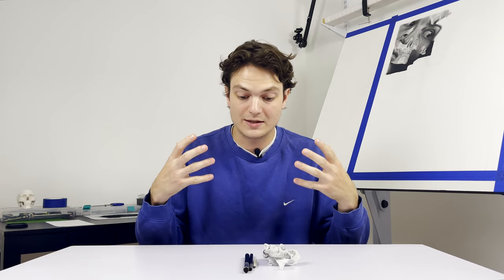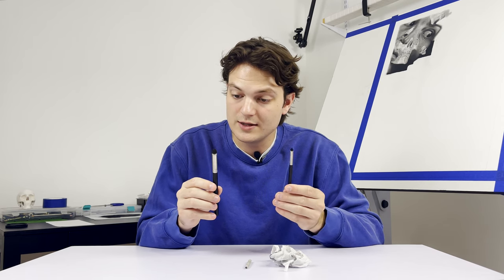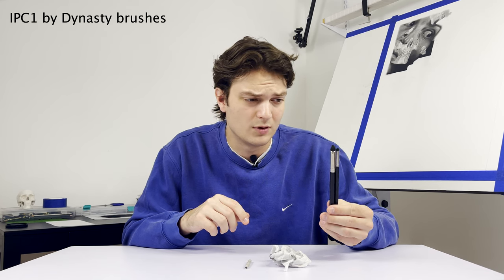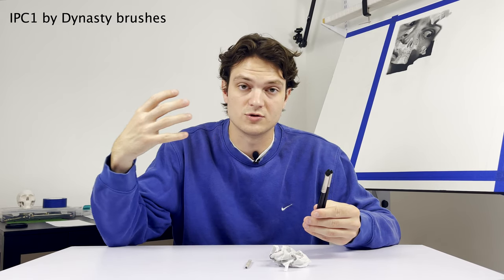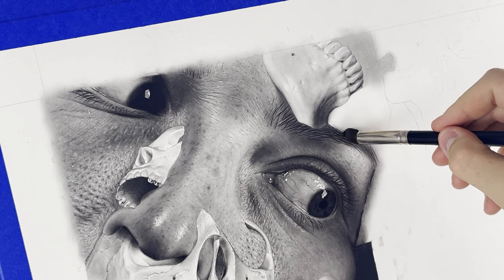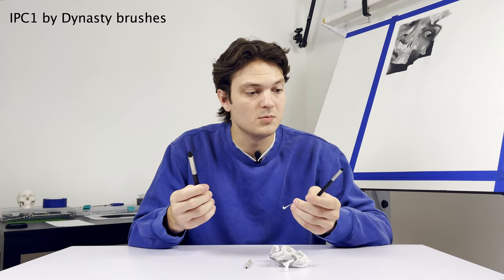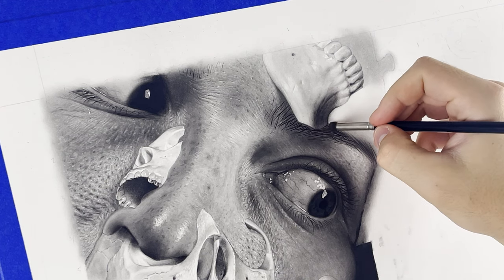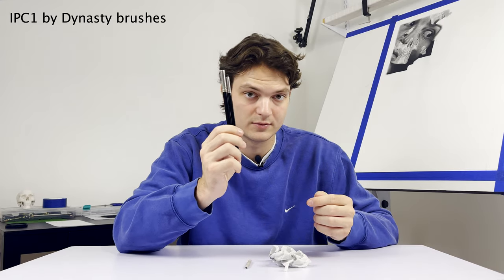Speaking of going in and touching things up, these are the blending tools that I use. If you've attended any of my live streams or seen any of my videos, you know that these are probably the most used tools I have. These are IPC1 by Dynasty brushes — some sort of art mixed media brush. They were gifted to me by my high school art teacher. I use them for everything. The charcoal powder is applied with these: I dip it in and, in circular motions, gradually build those layers up to create the tonal foundations. I have a big one and a small one. The more you beat them up, the better they work — mine look very beat up, but they actually blend better this way.